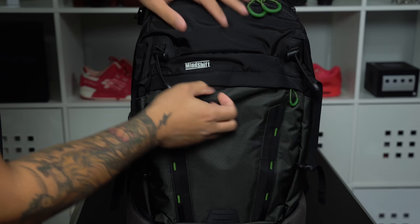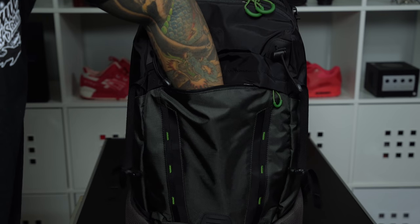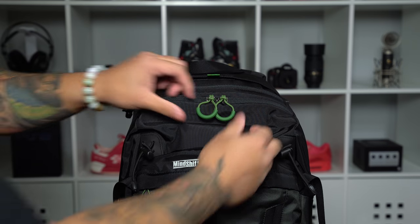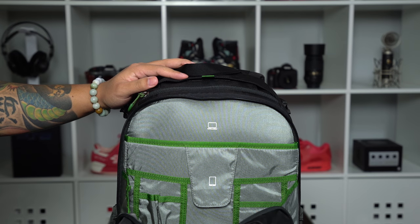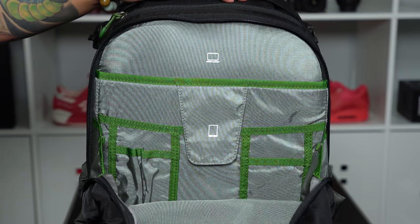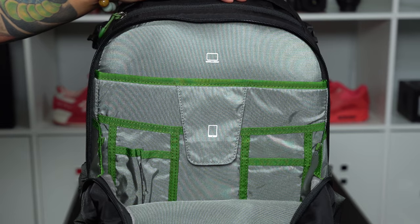Next at the very front is another small pocket. There is some stretch to this pocket so there is plenty of room for things like magazines, maps, or even a small jacket. However, the main storage of this bag is going to be up top. Opening up this top compartment, we are given 9 liters of extra space for personal gear. In this space is also a dedicated laptop compartment, a tablet compartment, and small organization panels.